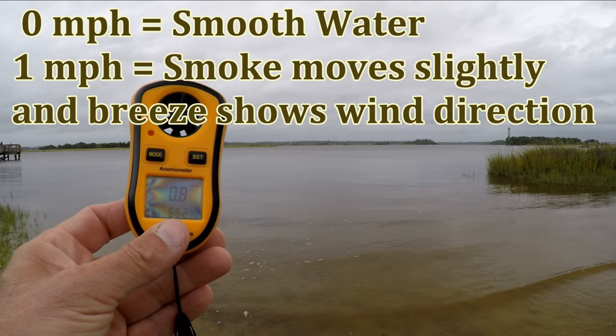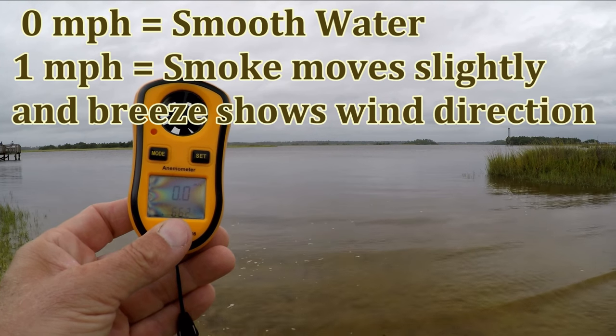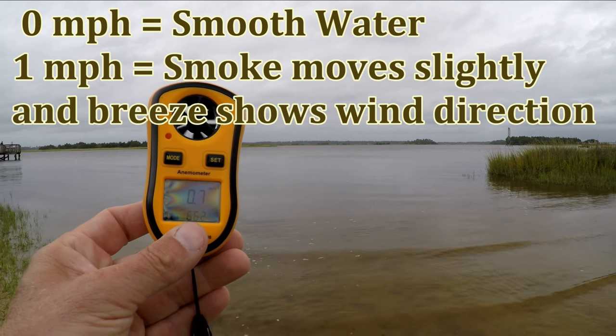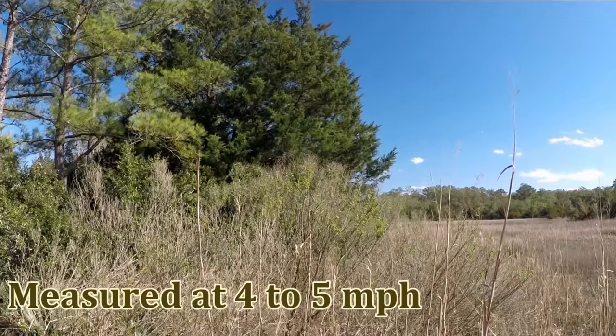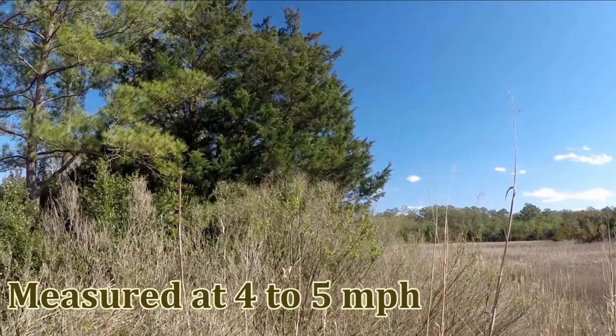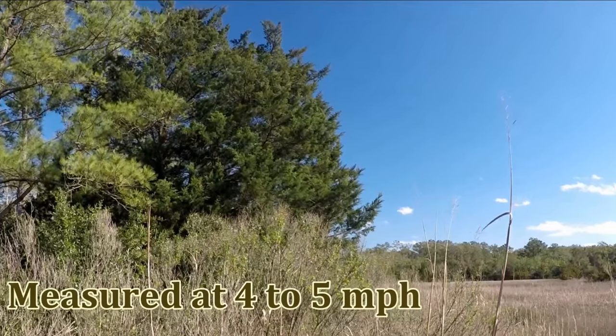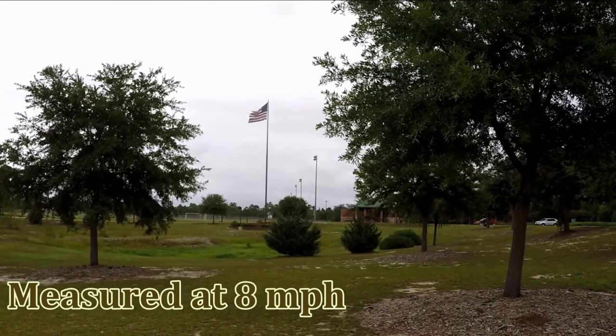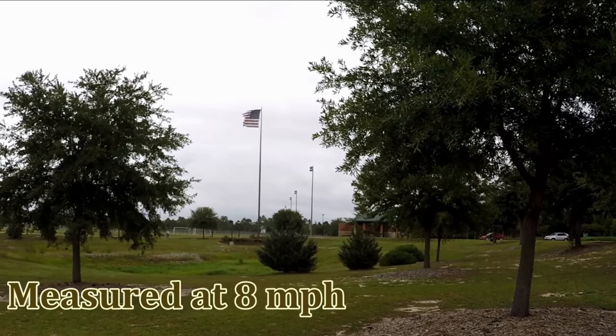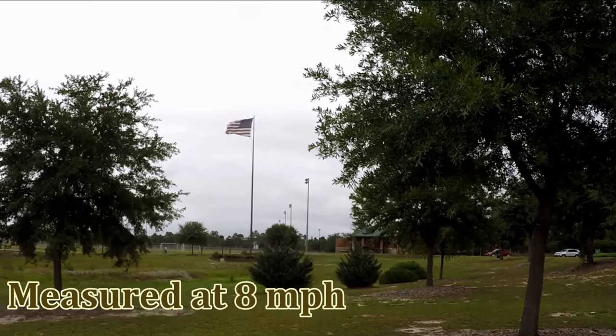Right now you're looking at very low winds since the water is glass slick — no waves being kicked up. At four miles an hour, you can feel wind on your face and hear the leaves start to rustle. At eight miles an hour, a flag will stand out straight and small branches will begin to sway.